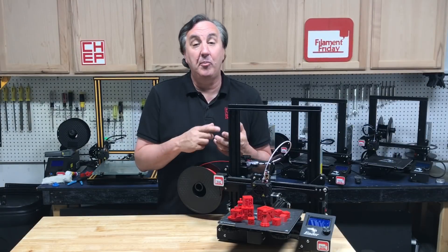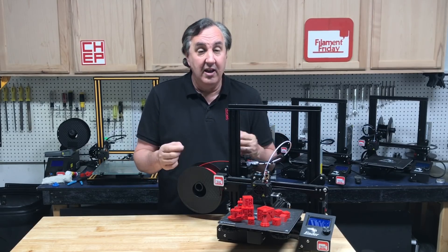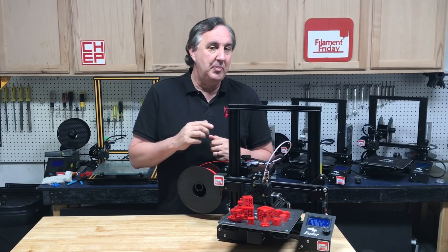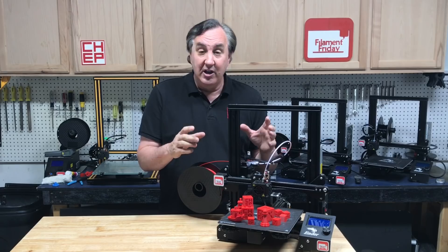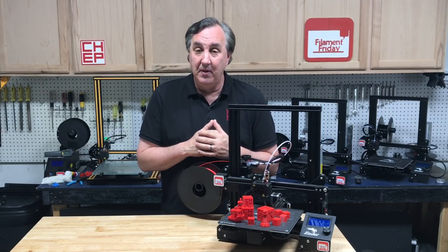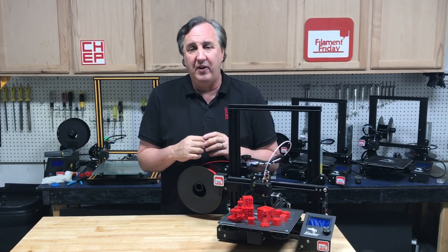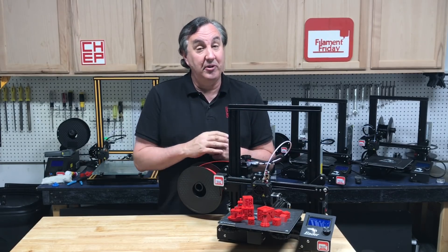I've been using my 4.5 profiles in Cura 4.6 and they've been working fine, but it gave me an opportunity to upgrade just a little bit. One of the biggest complaints I got from my profiles is they print really good especially small, but as the print got bigger they take too long. I found some minor adjustments throughout the whole profile that helped speed things up quite a bit. Let me show you how much faster it got.